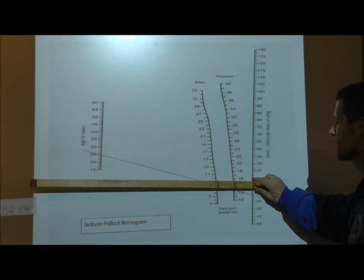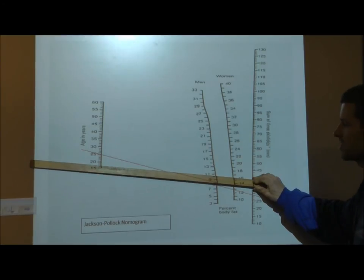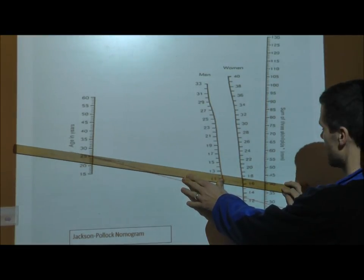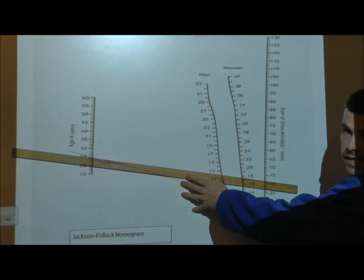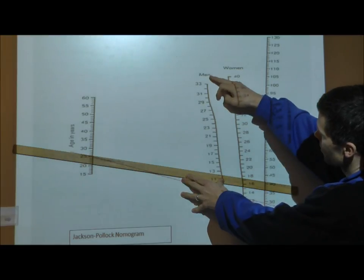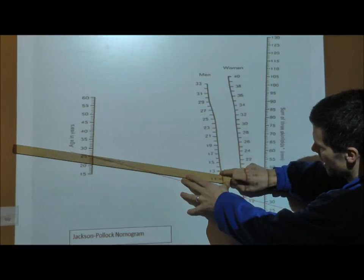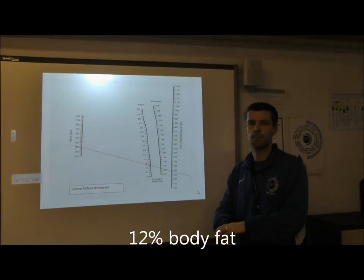We place the ruler at 41.2 millimeters on the nomogram. The other piece of information needed is Mr Hughes's age — he is 26. We move the ruler up until we reach 26. We then know that Mr Hughes is male, and reading down we find his overall percentage body fat is between 11 and 30, which gives us 12%. So Mr Hughes has 12% body fat.